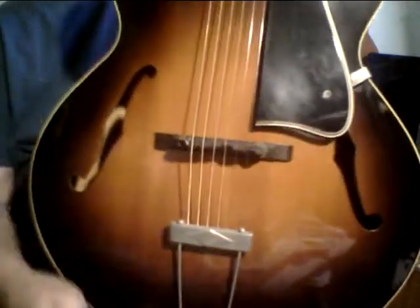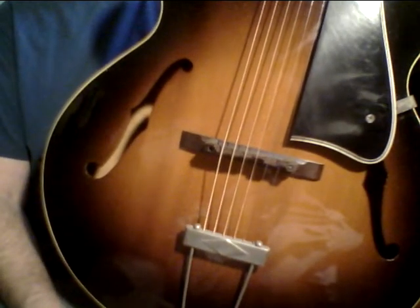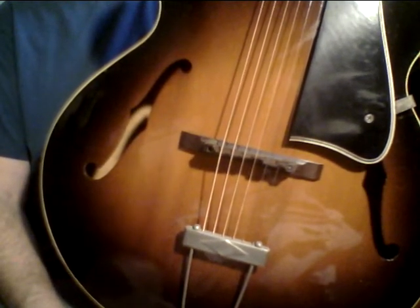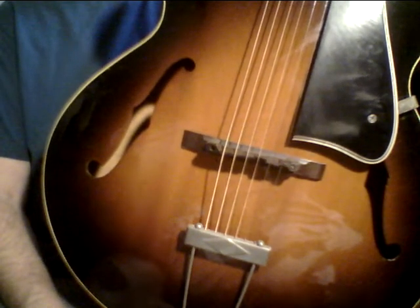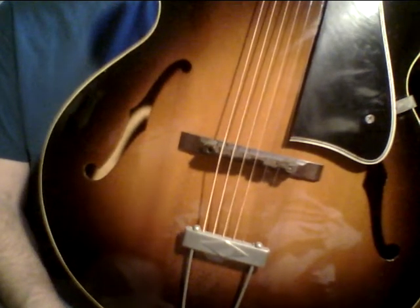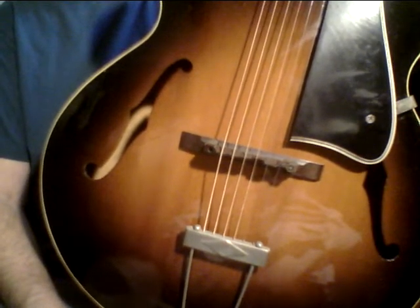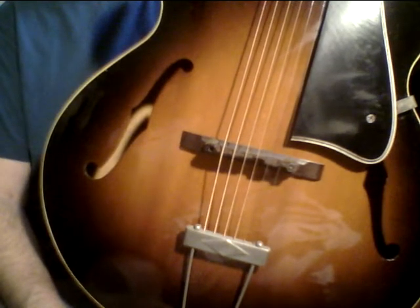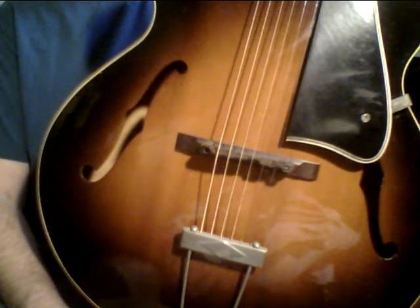1949 Gibson L50 — I give it a serious thumbs up. The great vintage guitars — I don't feel good about spending 30, 40, 50 grand on a guitar. I'm always looking for guitar values. I didn't get this dirt cheap by any means, but I paid a price where the person I bought it from felt okay about it — it was a win-win situation. The Gibson L50 is a really, really great guitar and just a joy to own.